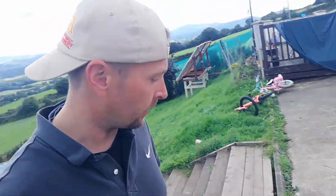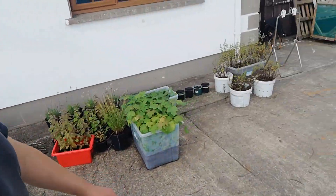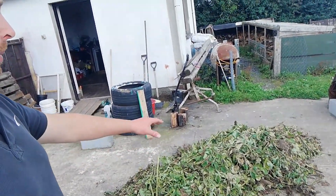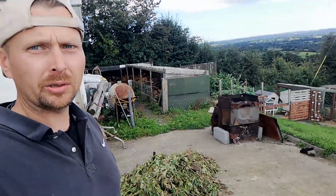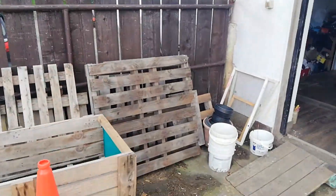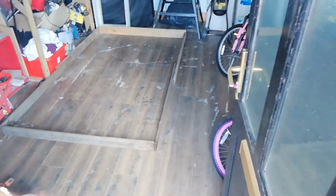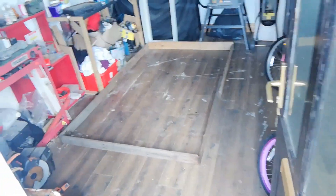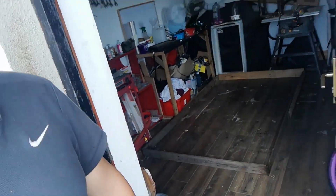First thing we're going to do is wash them. We also have the old washing machine burner up and running because all of the infected material has to get burnt — we can't put it in the compost. Once the spuds are all washed up they're going to come in here, laid out on the floor to dry out and cure for two weeks, and we'll be able to find any rotten ones we missed during that curing period.